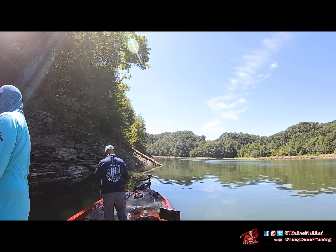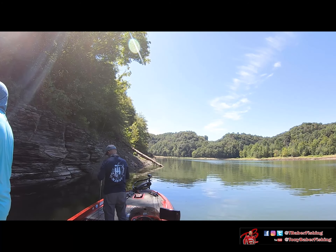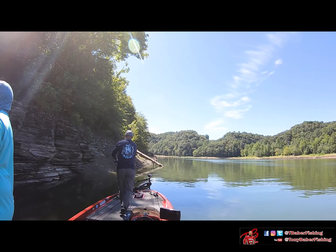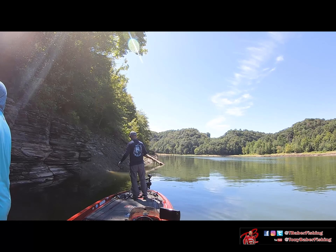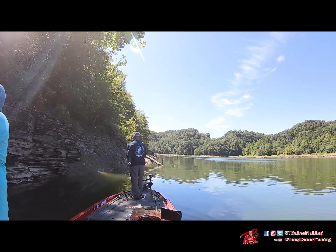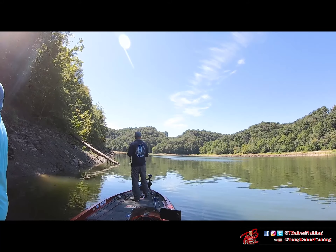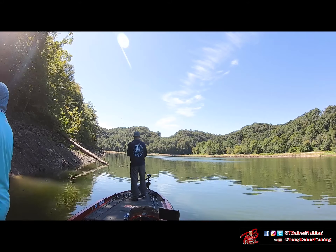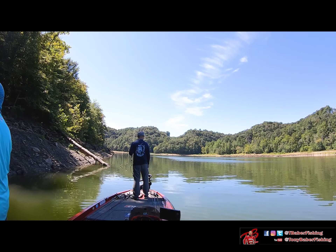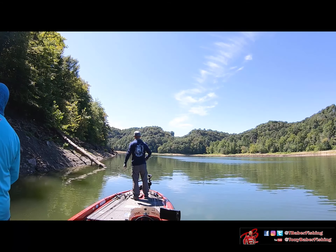On a lake like Cumberland, spotted bass sit on bluff walls all the time. The quality is kind of a mixed bag — usually smaller, but sometimes you can catch keeper-size or even decent ones. I always give bluff walls a chance, especially those little transition areas where the creek channel swings into the shoreline and creates that bluff. Moving forward, I actually caught a couple fish in open water flipping along transition banks where there wasn't much cover.